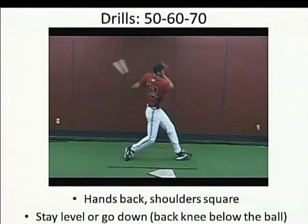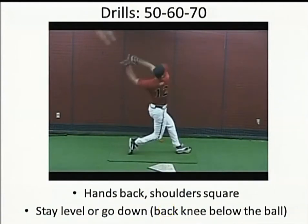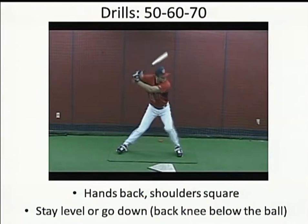In this drill, he's going to start in a no stride position with his weight 50-50 and just swing from there. Then he's going to go 60% on his front leg, take a swing, keep his hands back, and then go all the way up to 70%, same deal.